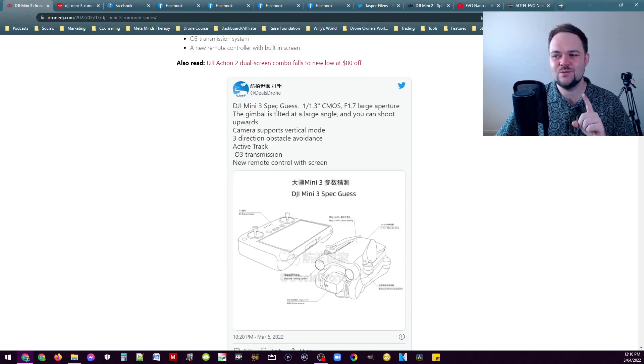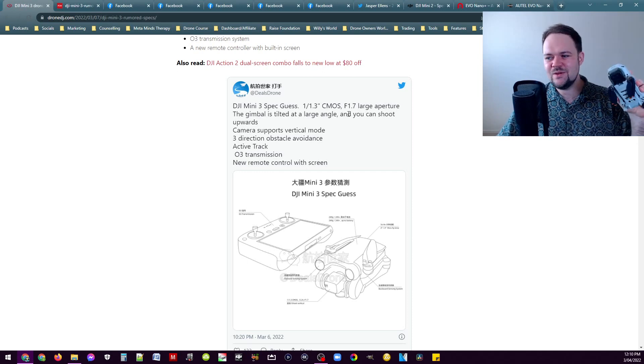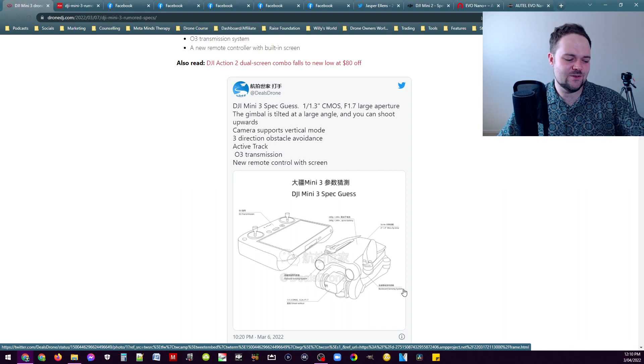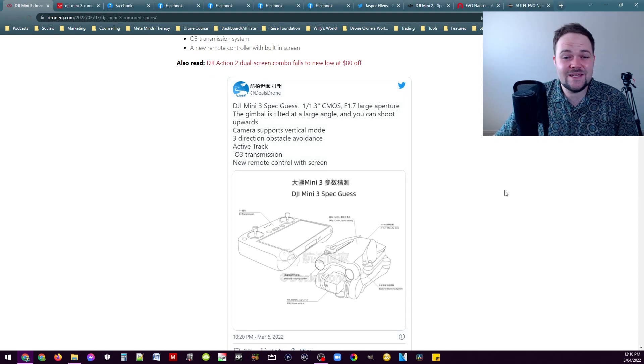According to Dill's Drone, it's going to have a 1/1.3-inch CMOS sensor, which is very exciting, and an f/1.7 fixed aperture — a larger aperture and a larger sensor than the Mini 2, which is what we were expecting. We don't have any leaks yet about whether it's going to be 4K 60 or what it'll actually offer, though 4K 60 would make sense and they could probably get away with 4K 30 regardless.